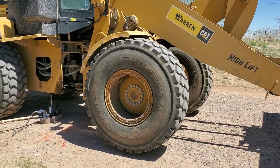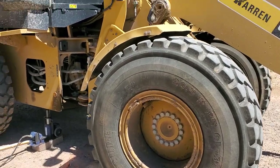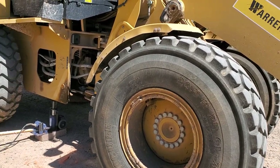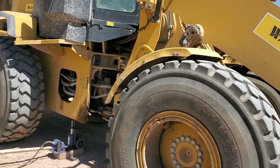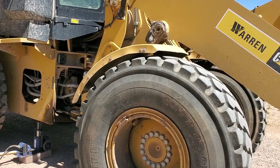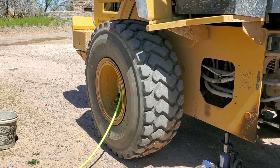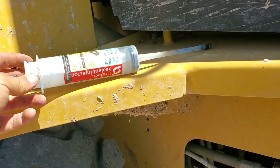If you've got one of these big tires with an o-ring that's just seeping, this stuff actually works really, really well. It won't plug up your valve stems either — you blow enough air in there and it keeps it clear. I haven't had trouble with it plugging a valve stem, but you might run into that.